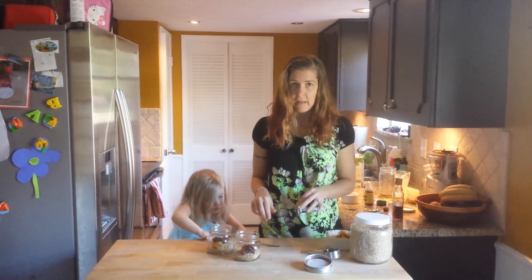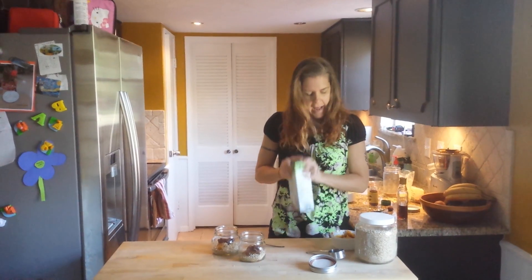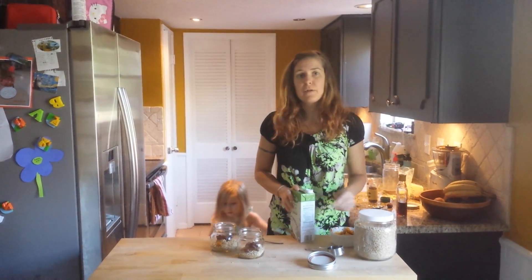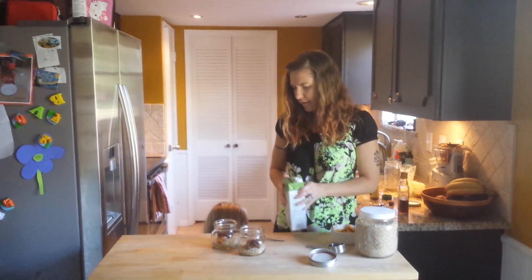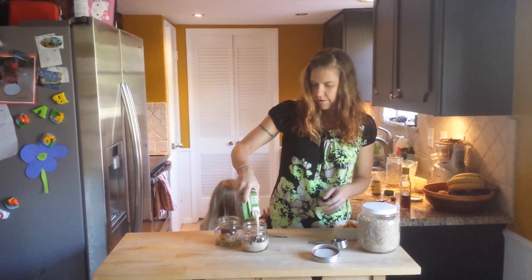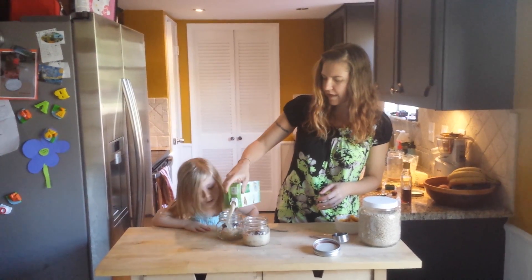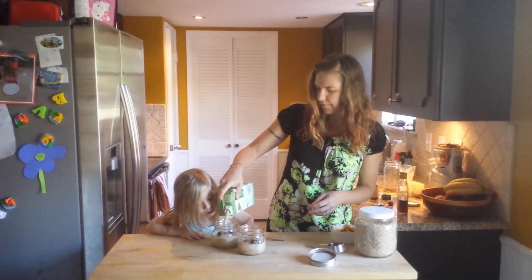The last thing we do is put the milk in and then we stir it really well. You can put anywhere from a half cup to a full cup of milk, depending on how thick or thin you like your oatmeal. I personally like it on the thicker side, so I use about a half cup — I usually just eyeball it.